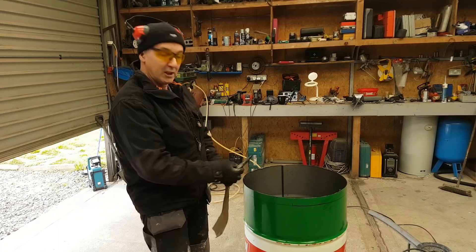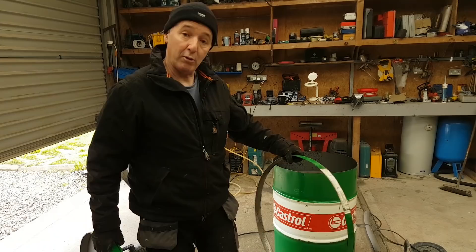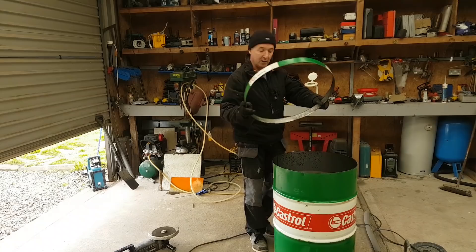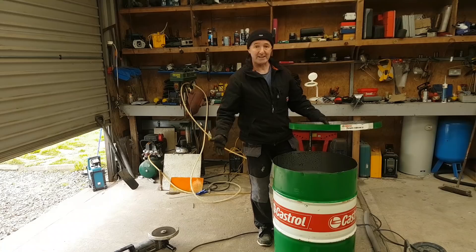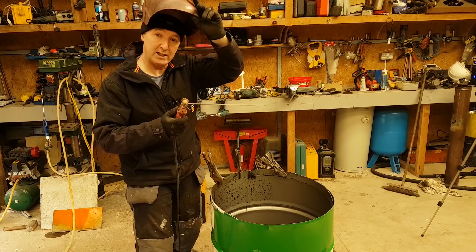My marker ran out of steam towards the end but I can see the line, so I'm going to cut that ring off now. Now what I have is my old drum, a ring, and a lid. The idea of the ring is simple - I want to use the ring as a locator, like a pipe in a pipe. The ring is going to attach to the top of it but inside, so that when I put the lid down it's going to sit inside here making a nice, tight fit on the lid.